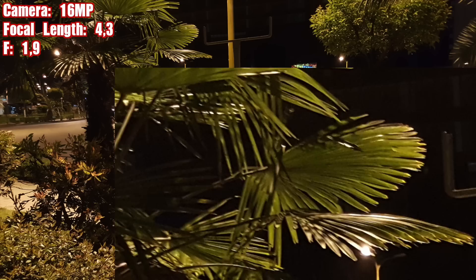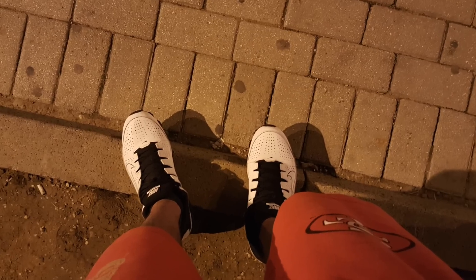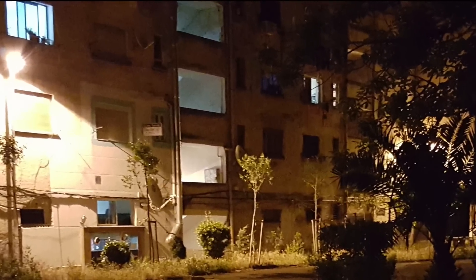During this video I have not added anything; everything was set to automatic from the camera. I have used no flash at all except for the first image. Leave your comment — what do you think about this camera's performance at low light shooting?